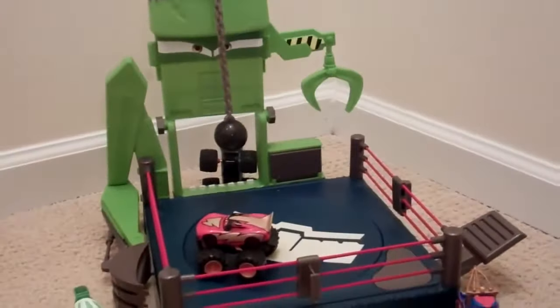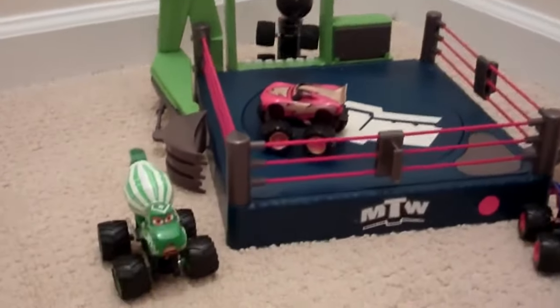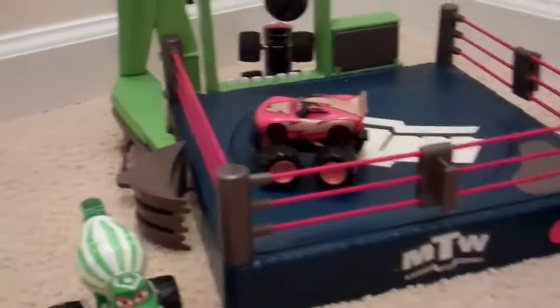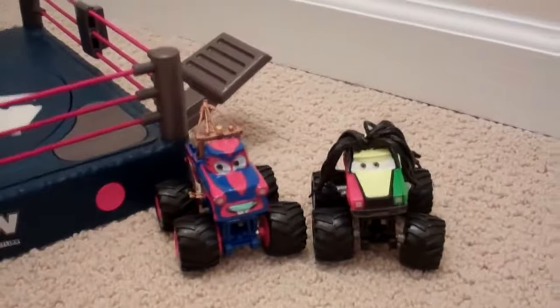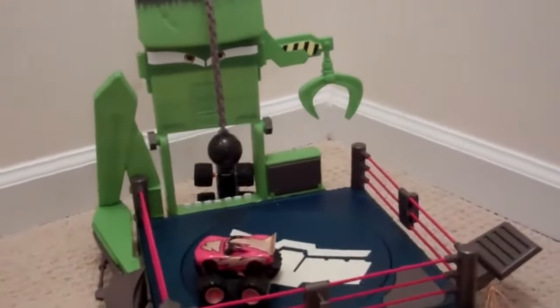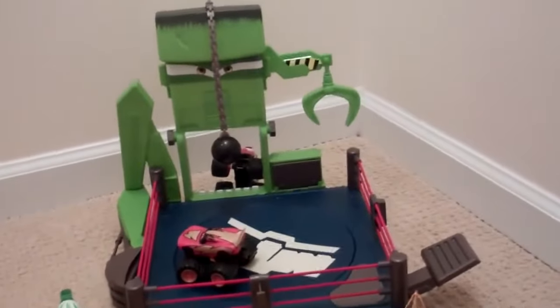The set included Lightning McQueen, but you can also buy these plastic monster trucks at DisneyStore.com. The set includes figures for $20 — not too bad. It's a pretty fun toy; my son loves it right now.